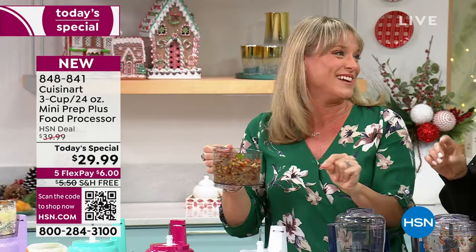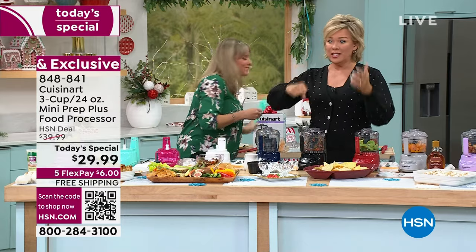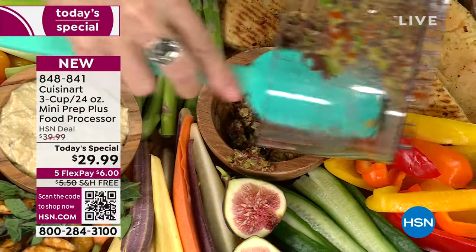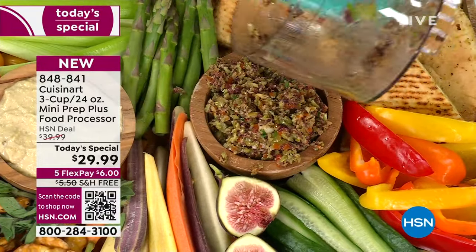With a knife and cutting board you have to be good with a knife. Letting this do all the hard work is why we call it the perfect little sous chef. It does it all — doesn't ask for a salary, doesn't need tips, and it works overtime. Seriously.